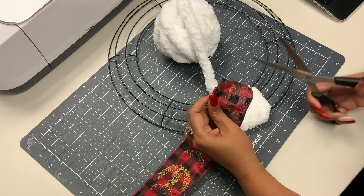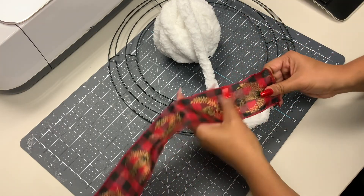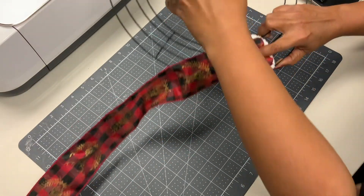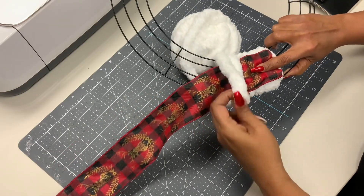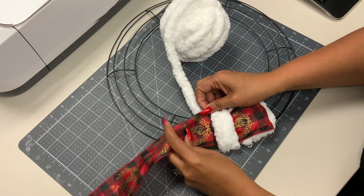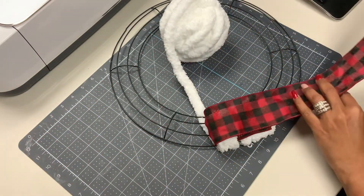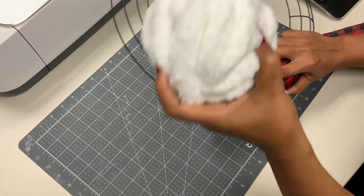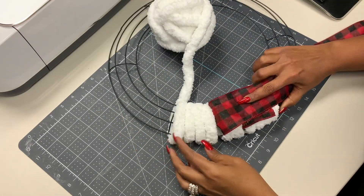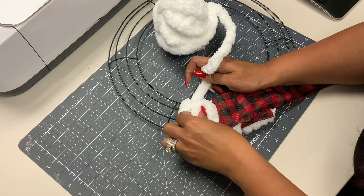Then we're gonna get our ribbon and lay that over the top. I'm gonna go ahead and cut off the frayed end, then lay the ribbon right over the top of the yarn. Wrap your yarn two more times just like so, make it a little snug, push it together, and then pull back your ribbon and wrap your yarn again four times.